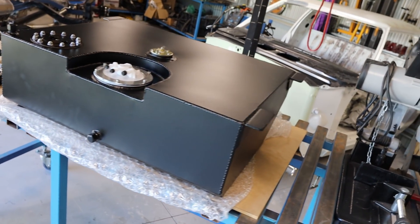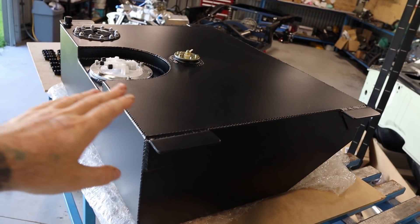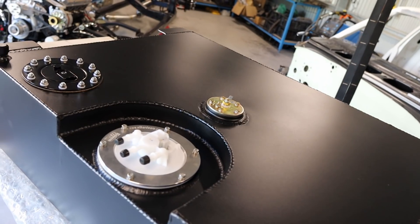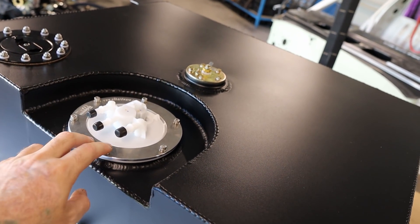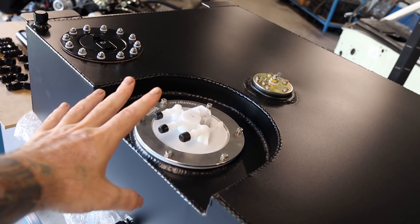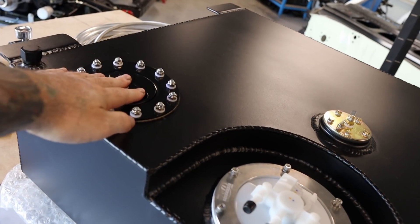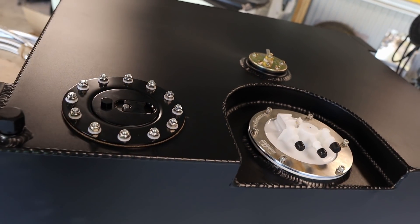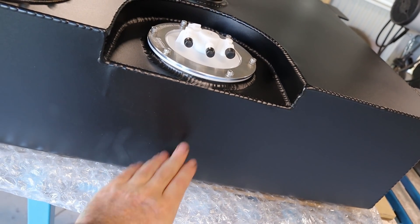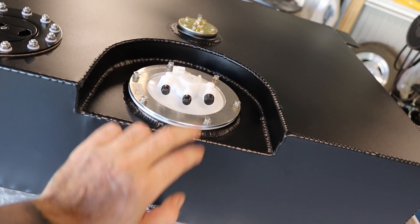This is a custom drop tank made of alloy, powder coated in black. It's got the fuel sender in the top here, an internal pump - I think it's out of a BA FPV - so we've got the internal fuel pump, the filler cap here, a bung, the breather, and another return port. I can return that back to tank, or there is a return port here, so I'm not sure which one I'll use at this stage.